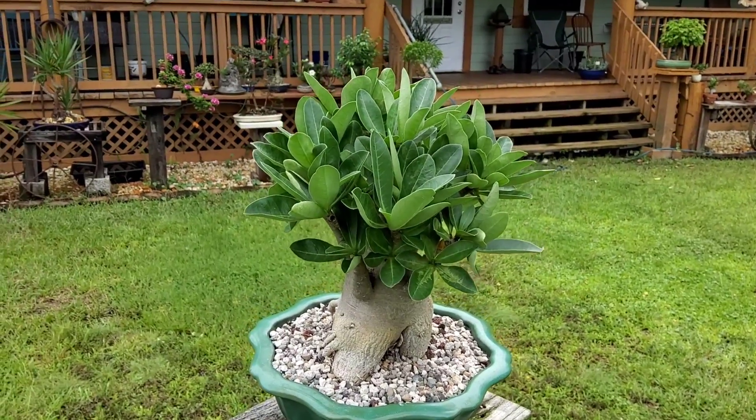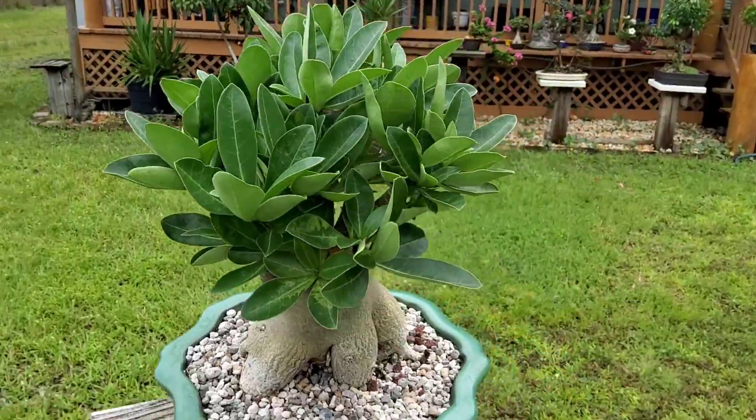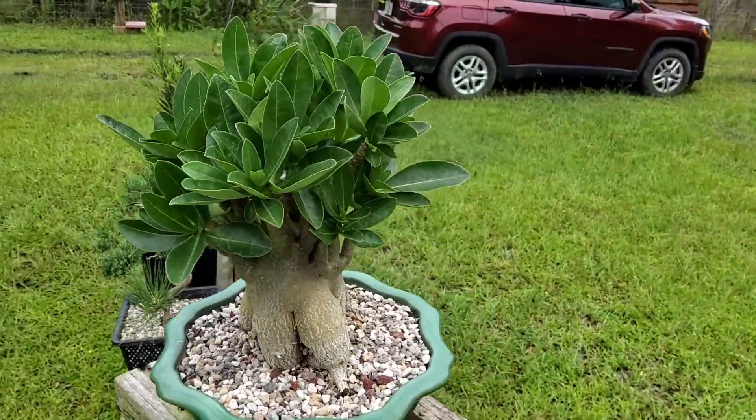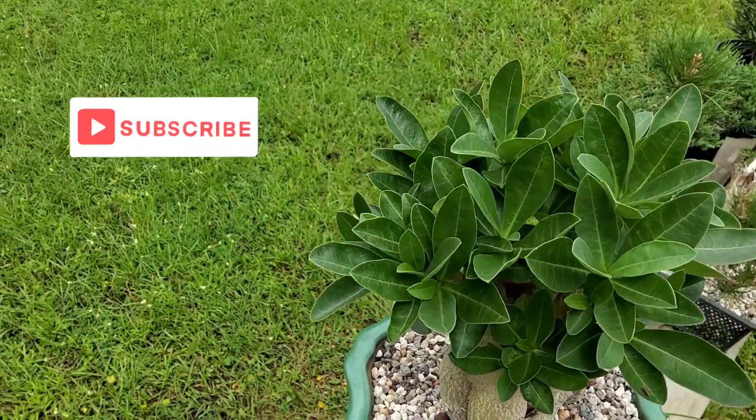And here is that desert rose that refuses to bloom. No blooms for it right now.